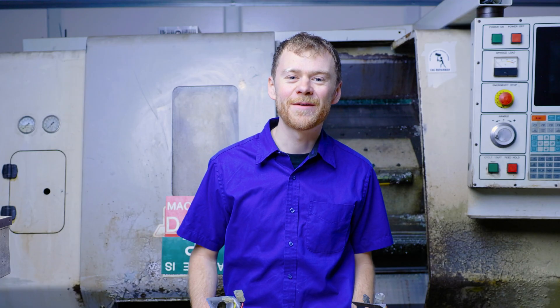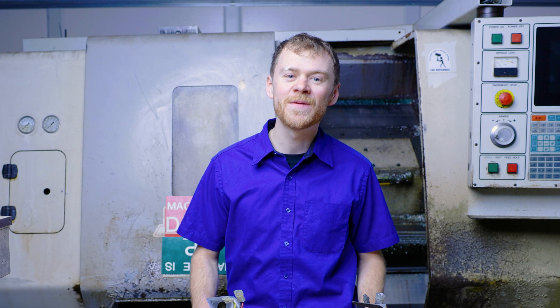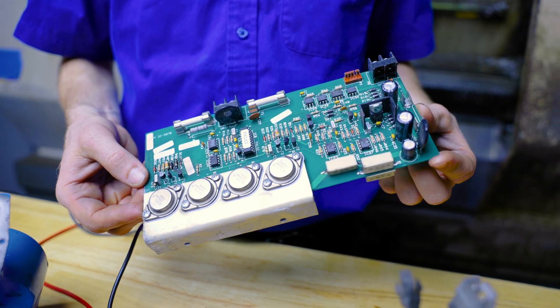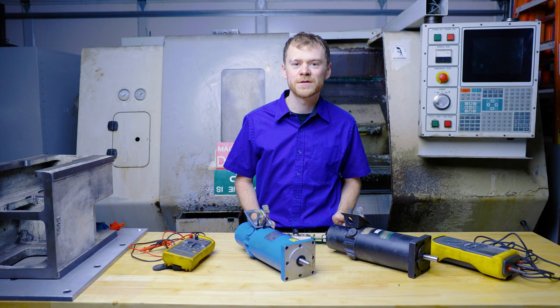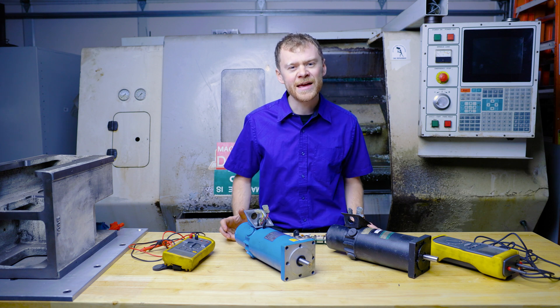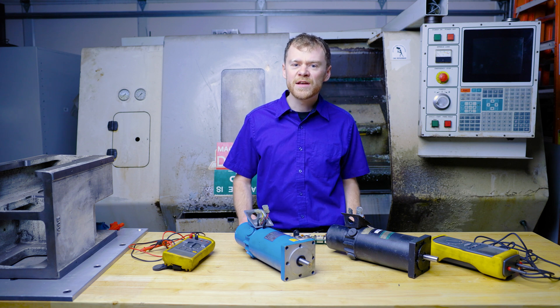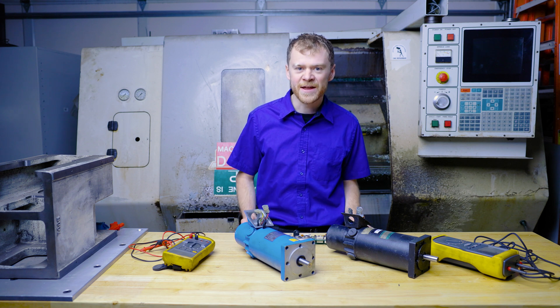Hello, I'm the CNC repairman and in this video I'm going to show you how to troubleshoot a DC motor in and out of a machine. Older machines use DC amplifier cards and DC motors to run the servo axes. These motors are not as strong or reliable as AC motors, and around 1997 in these vintage machines they switched to AC motors and amplifiers.